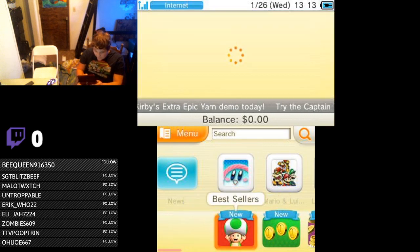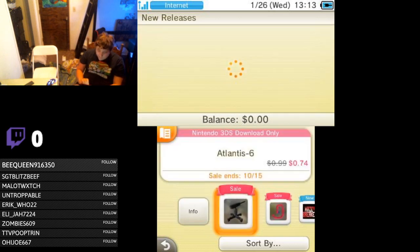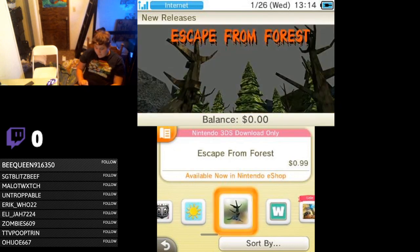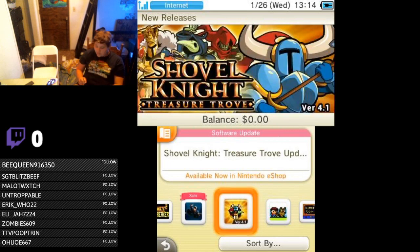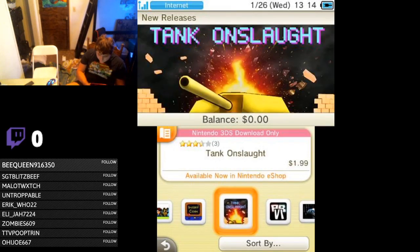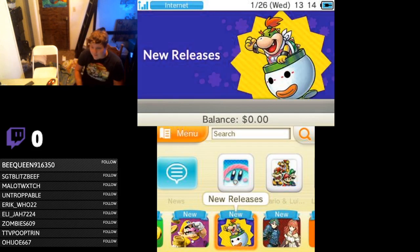Let's browse the eShop. Let's take a look at some new releases — see what Nintendo's got up their sleeve for 3DS. Oh hey, they've got Atlantis 6, Snake 3D, Maze Breaker 4, Bricks Defender. There are so many new releases on the 3DS apparently, but they're like indie games — Word Herd, Dungeon Runner, Jack and Jane, Jungle Escape. Oh, there's a Shovel Knight update. Three years after the Switch launch, there are still new 3DS games coming out apparently.